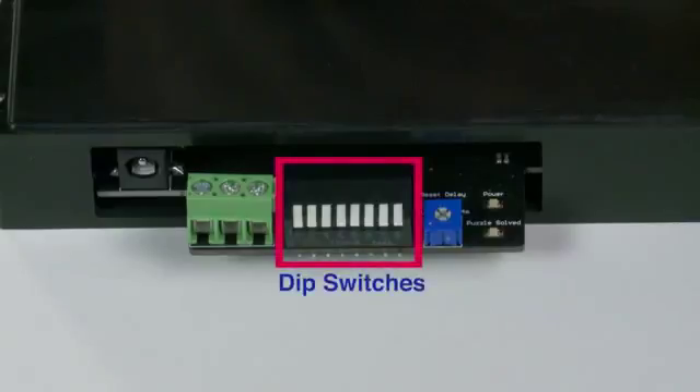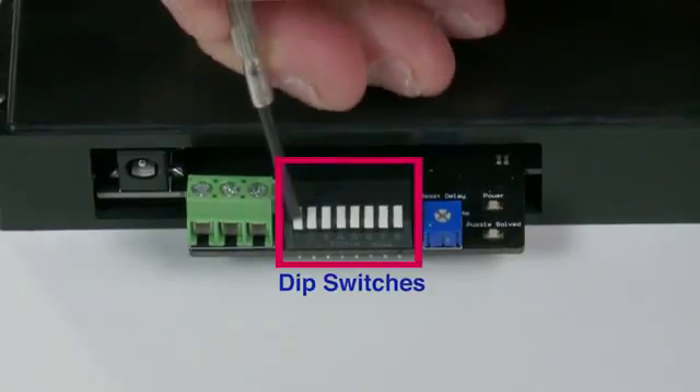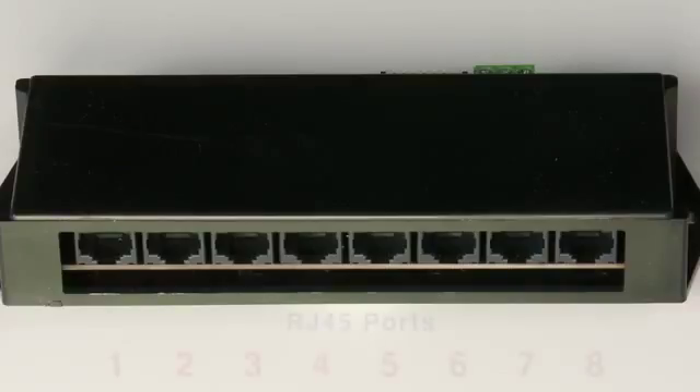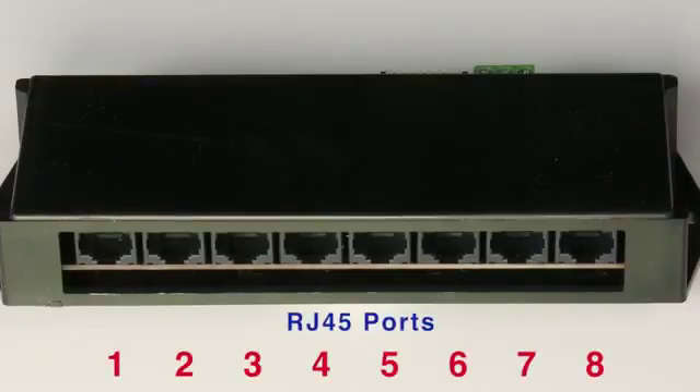There is an eight position dip switch setting. These switches tell the unit how many sensors you will be using with the puzzle. Push the switch down to enable a sensor on the RJ45 port. The RJ45 ports are counted from left to right, one through eight, and relate directly to the dip switch.